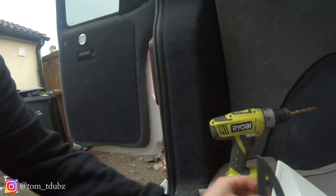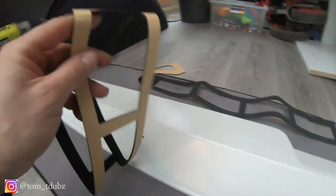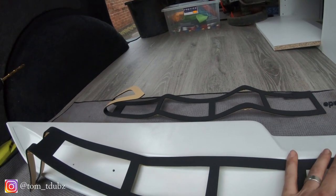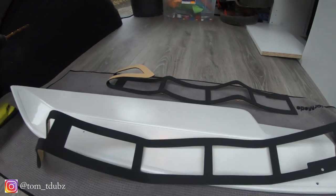The next step is to peel and stick this sort of rubber gauze onto here. I'm going to get that done now and then show you the next step.